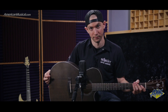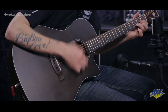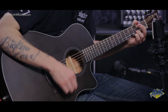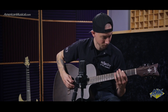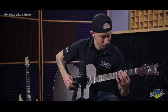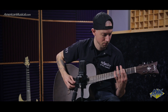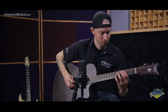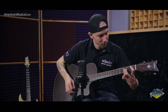So now we're going to show you what the Orleans acoustic sounds like.